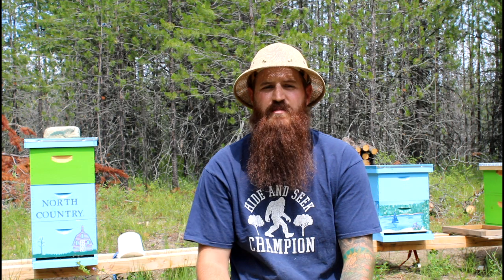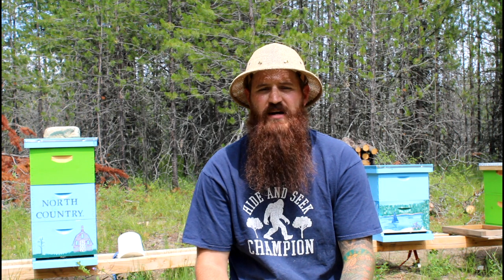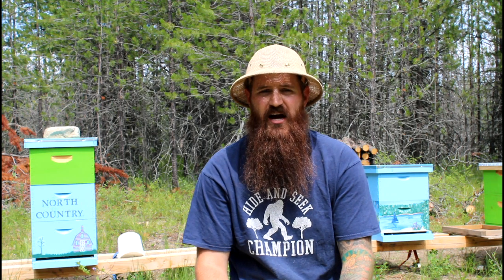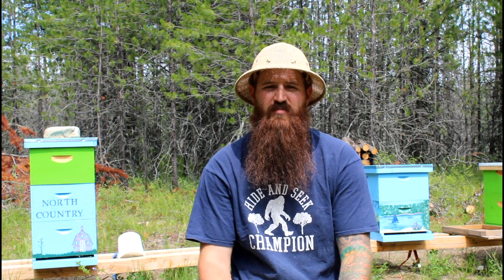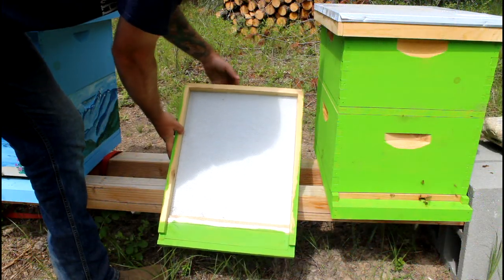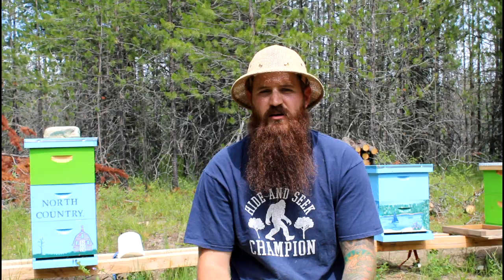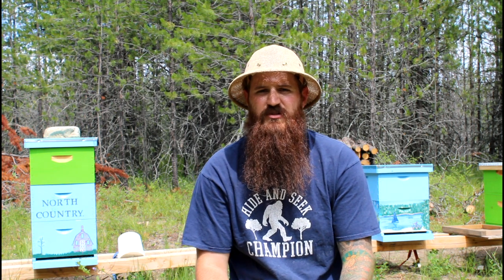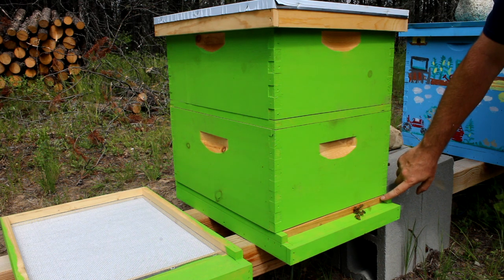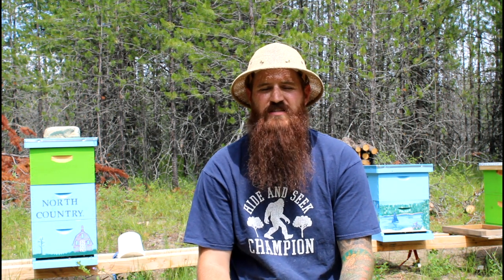Alright guys, now here comes the big ticket items — your beehive. Your beehives are going to range in price. You can find local prices that are probably going to be a little bit better than online prices. We found a guy locally that was selling hives for $150 a hive. With that you've got your screened bottom board, two deep supers, and 20 frames with wax foundation.